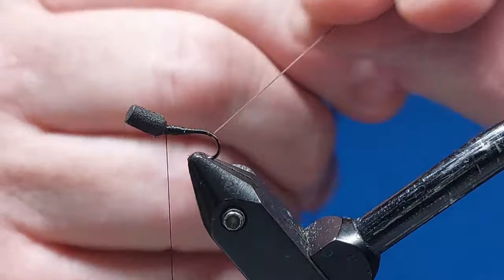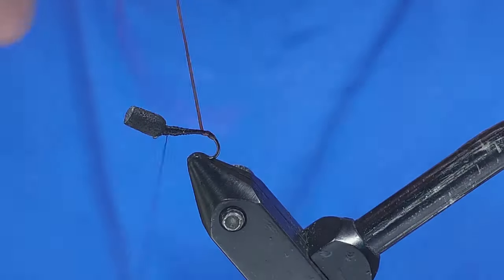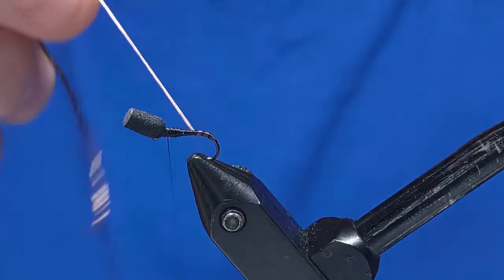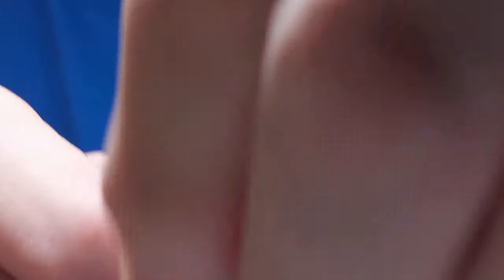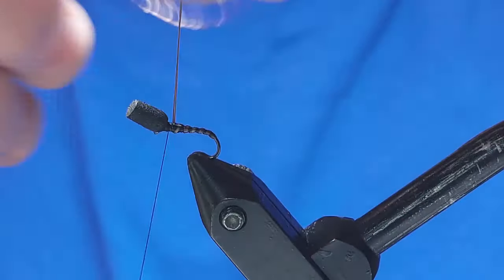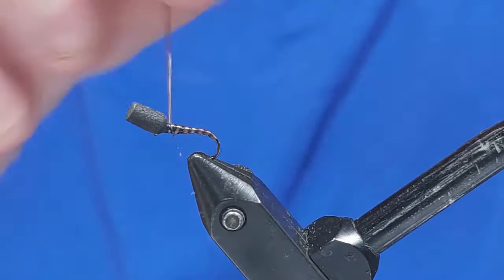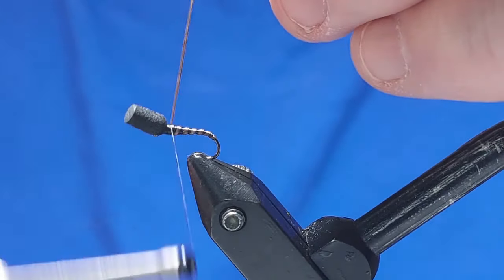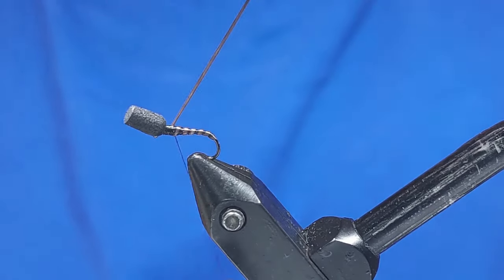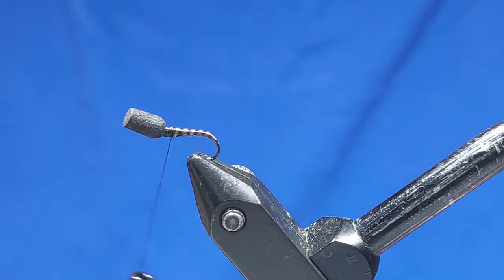Now we'll put tension on this — we'll be pulling this round for the first couple of wraps and then start to rib the body. As I go up the body I'll start to ease off the tension so it actually makes a nice segmented body, up to the top. Then we'll go over and tie that off, keep it tied in — that's it — and then pull this tight and snip it off.